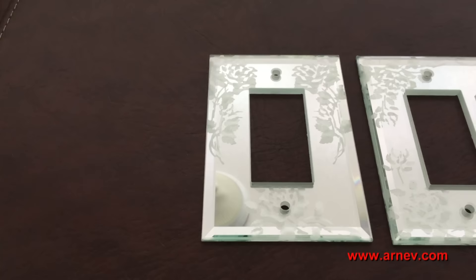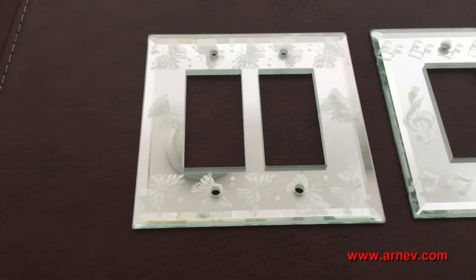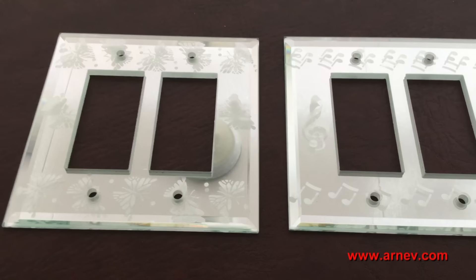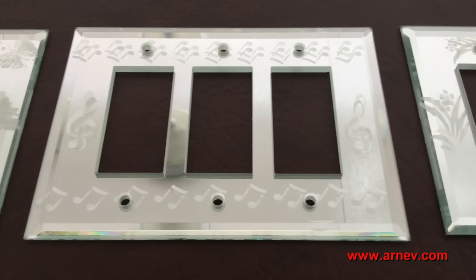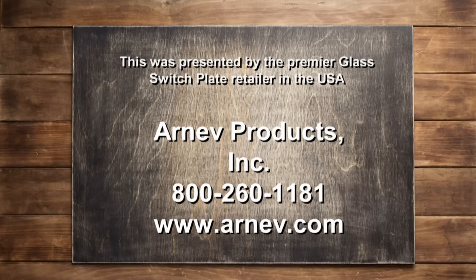These are our mirrored glass switch plates, which have been etched with a roses design by our artist Bonita. RNF Products' mirrored glass collection can be etched to any design you choose. We have butterflies, musical notes, and dragonflies — all according to the theme of your decor.